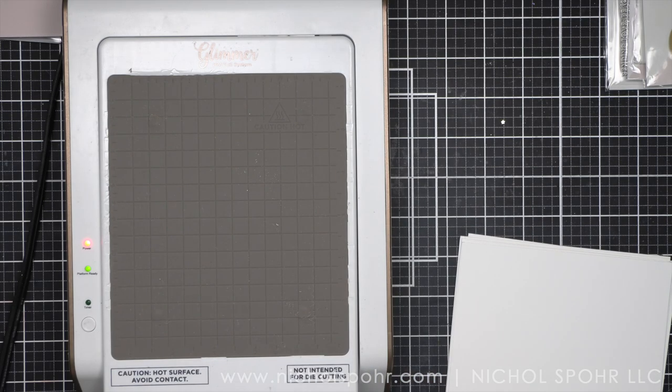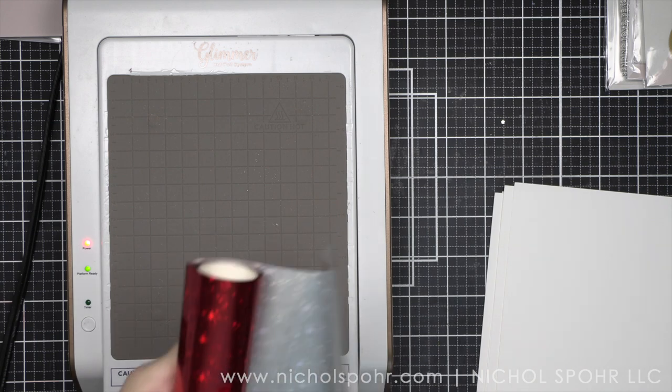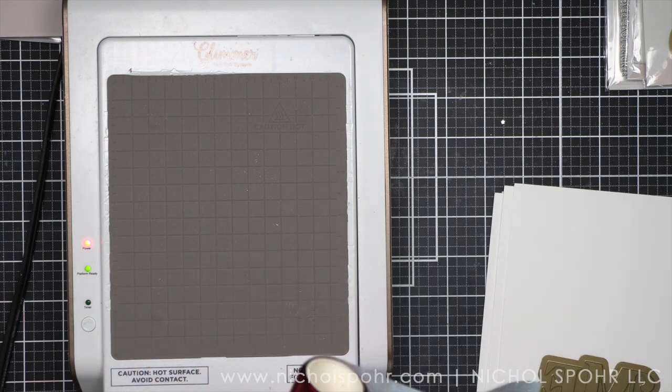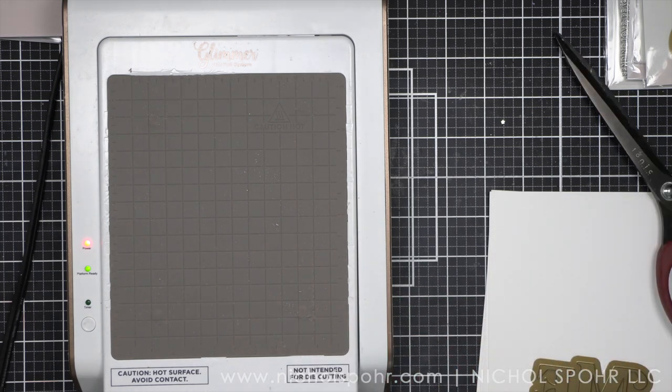So let's start with our foiling first and then we'll work on some stenciling elements and then work on our backgrounds and finish up, put it all together. I'm going to be working on both cards simultaneously. We're going to be doing foiled elements first, starting with the Show Stopping Merry and Bright Hot Foil Plate. And there is a coordinating die for this.